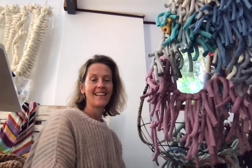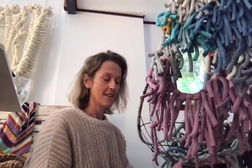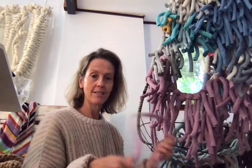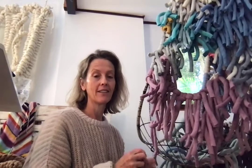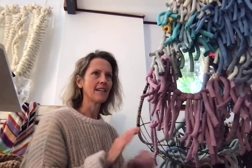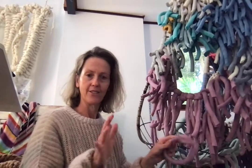Hi, how are you going? Thanks for joining me. I thought I should explain what I've been doing in my little time-lapse videos over the last few days, because this is a really fun thing to do and everyone has the ability to do this — it's just simple latch hooking.